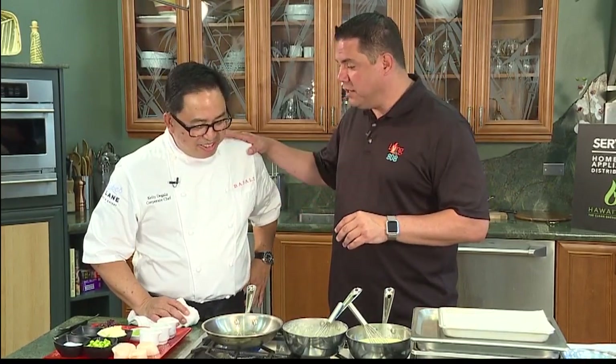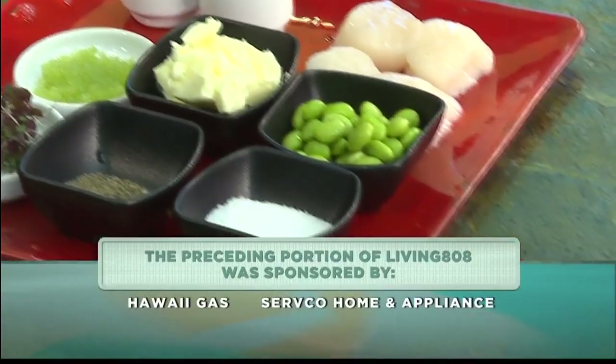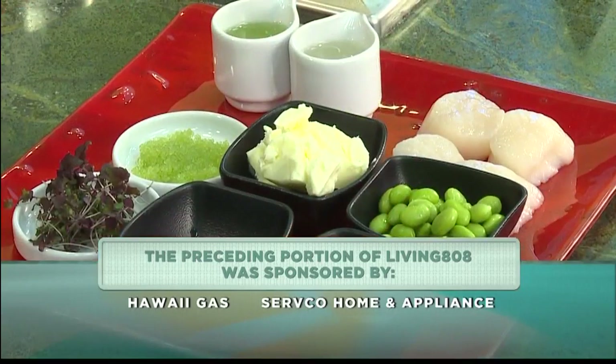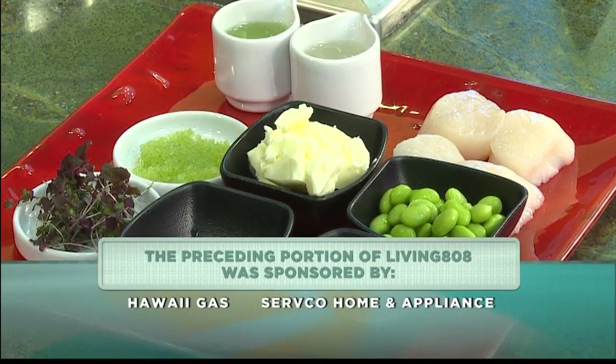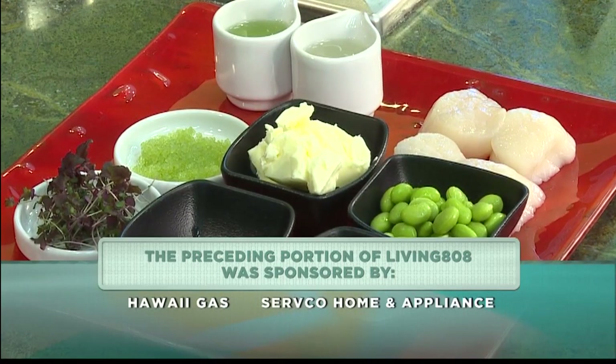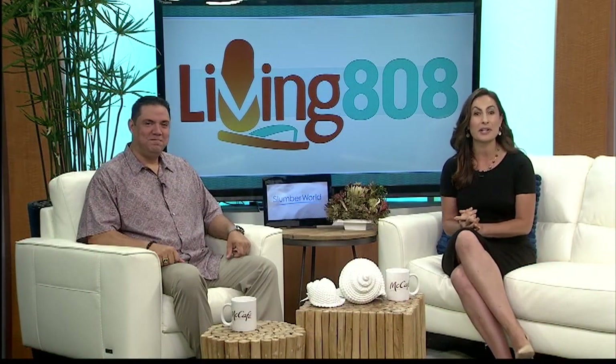Excellent, thank you so much. Pleasure — I'm looking forward to it. I love scallops! All the ingredients he's getting ready are locally sourced. I'm not much of a scallop eater to be honest, but the payoff is going to be good. Coming up on Living 808 as we get ready to permanently move to the 4 p.m. hour.